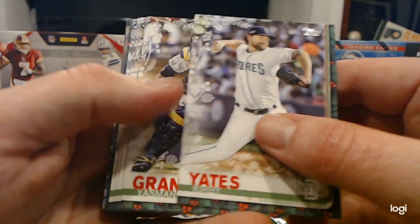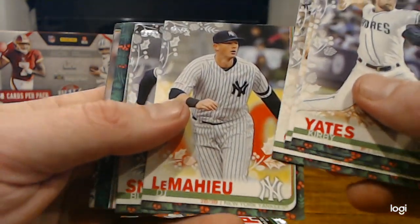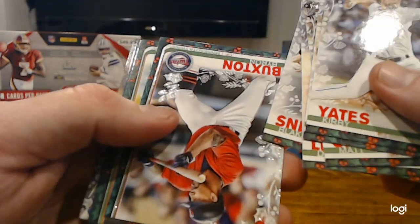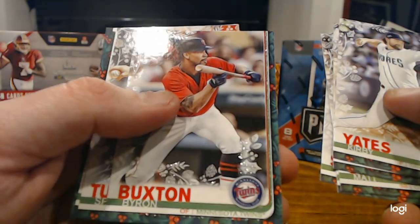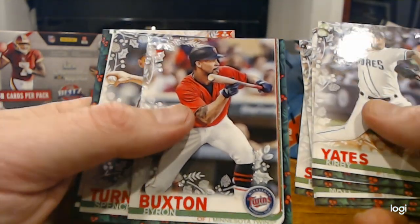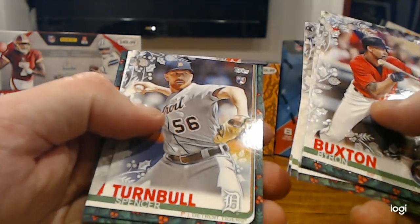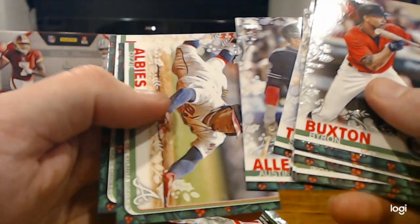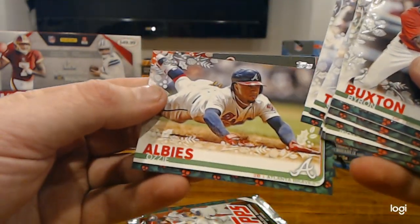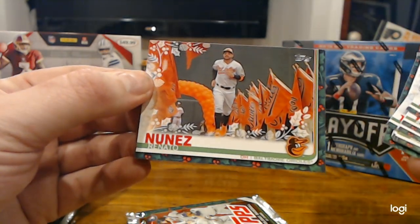Kirby Yates, Yasmany Grandal, Matt Chapman, DJ LeMahieu, Blake Snell, Byron Buxton Frozen Garland — cool. It's taking them so long to hit, they now have them bunting on cards. Spencer Turnbull, Austin Allen, Ozzy Albies, and Renato Nunez.